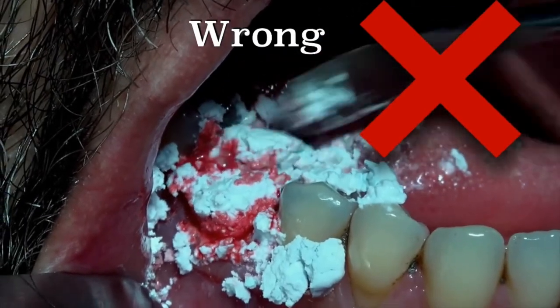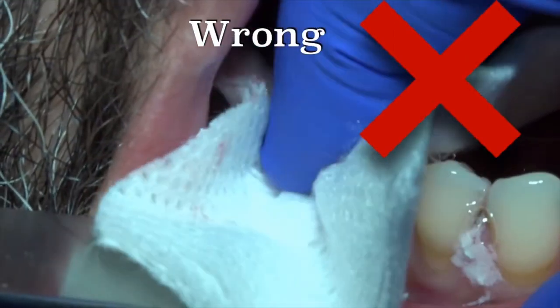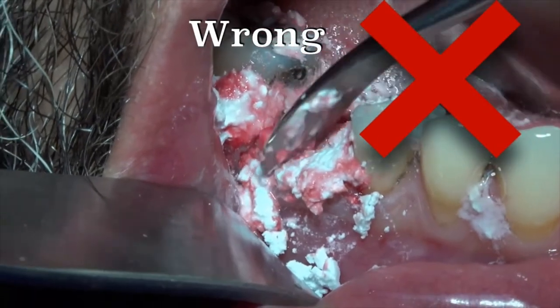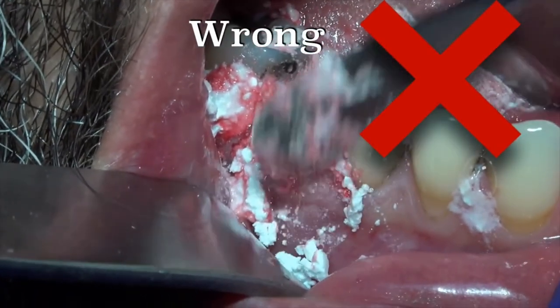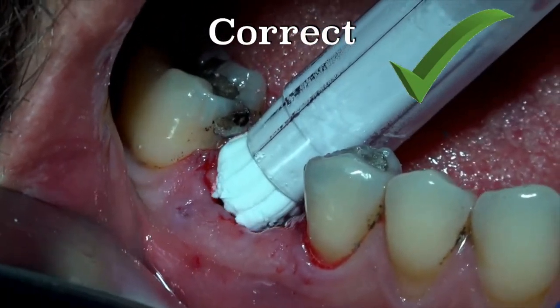So this is the wrong way to do it. And of course, don't use a tool to push down the material into the bottom of the socket. This is something that shouldn't be done when you work with cement. With granules we used to do it, but with cement, no. Here is the correct way.